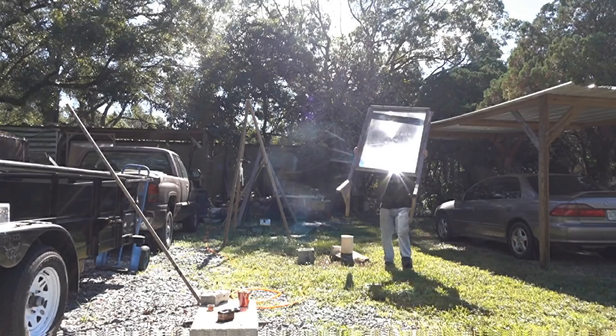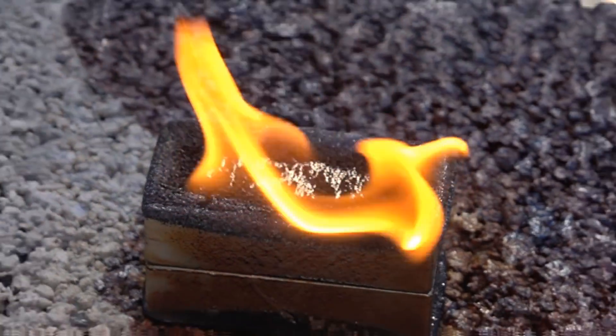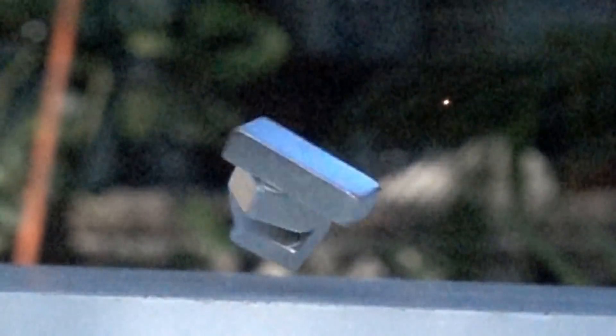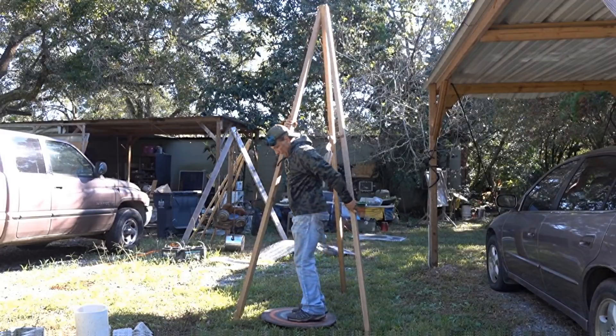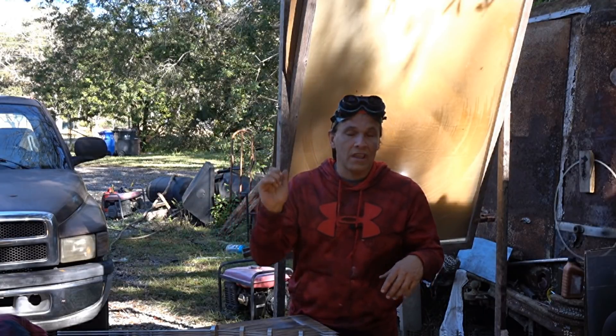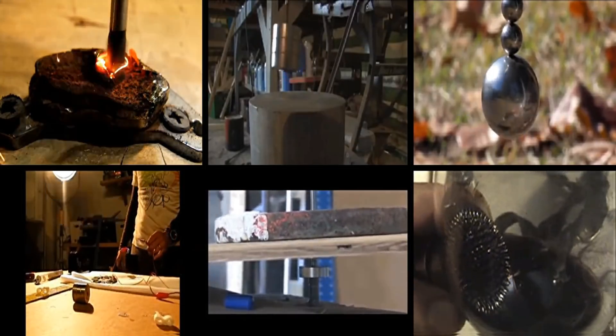Hello there, I'm your host Dan Rojas. Today we are going to be playing with magnets. The science behind what's going on in the experiments we do today has been covered in previous videos that we've done. The links to those are in the more info area below and they'll also be at the end of this video.